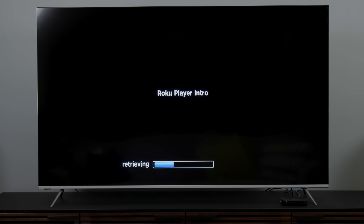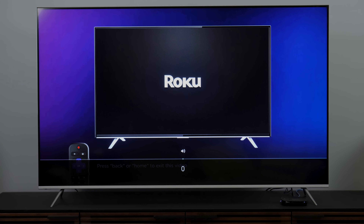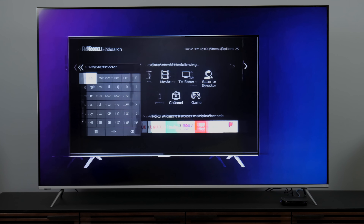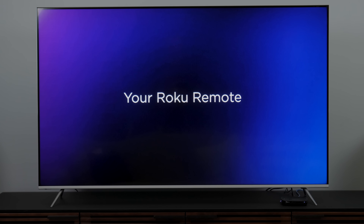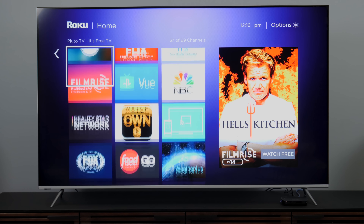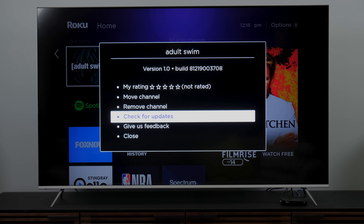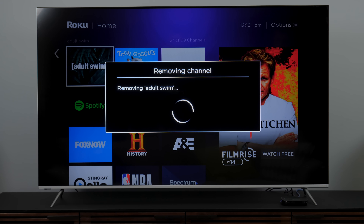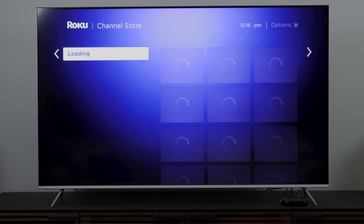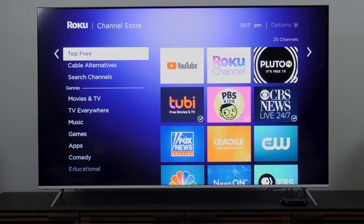You're going to go through a brief intro tutorial on how to use Roku, which is really helpful for people who've never used this device before. Roku is super easy to begin with, and with a tutorial on top of it, virtually anybody can get up and running. It will pre-install a bunch of channels you didn't ask for along with ones you did. If you want to get rid of them, just hit the star button and then hit 'remove channel.' If you want to add channels, click 'add channels' to go to the channel store, or use the voice search option.